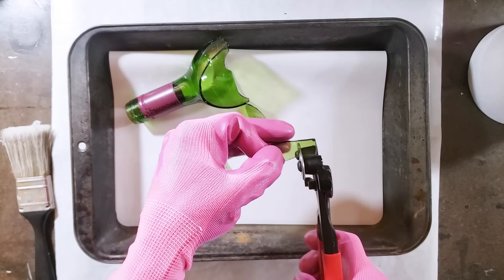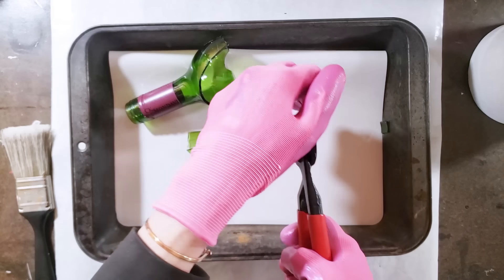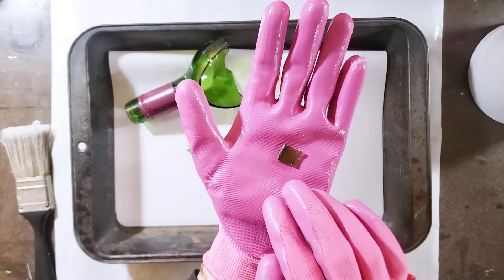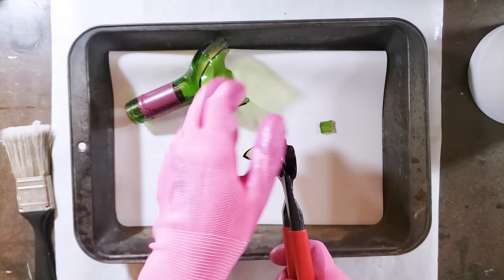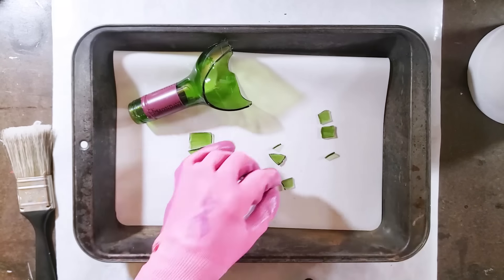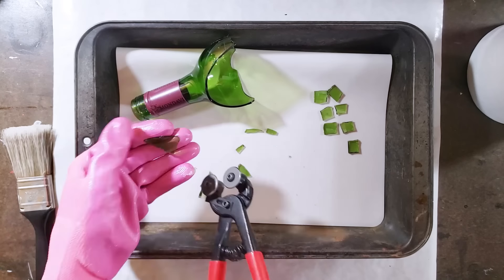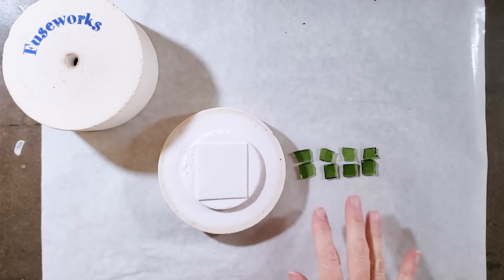You don't always get a clean cut and it doesn't really matter — you just want to end up with a rough square that's about a half inch. For each bead I need two pieces this size, and I'm going to make four beads in the green color, so I'll cut eight pieces total. I've now got my eight pieces of glass cut into little squares — you can see they're far from perfect.